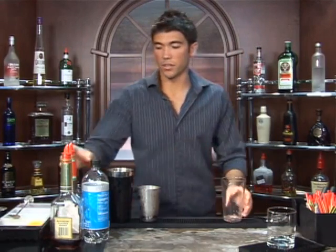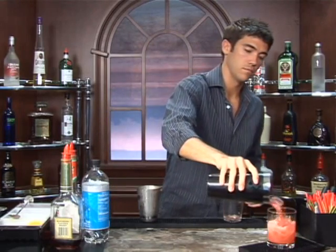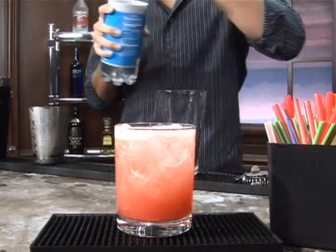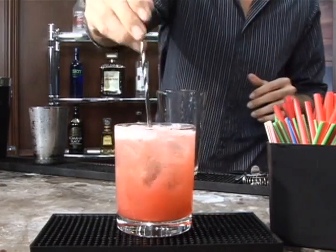Get your glass and pour it in. We're going to top it off with club soda, and give it a quick little stir if you'd like.